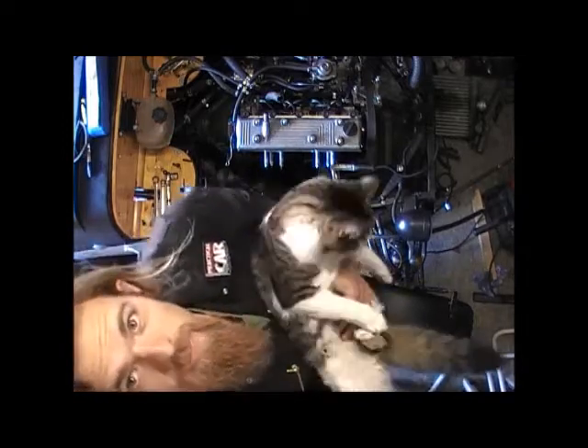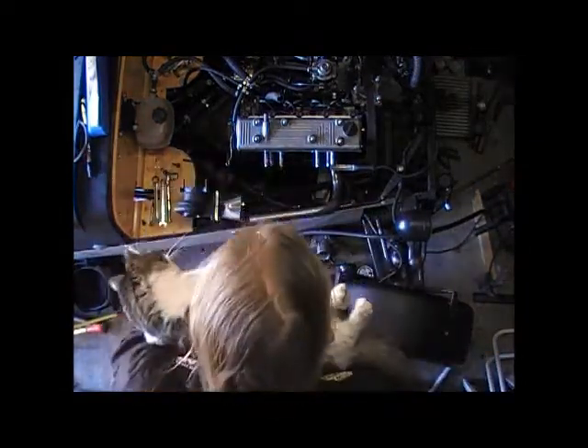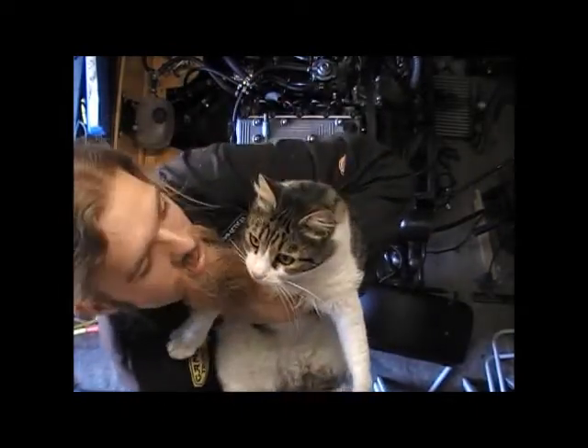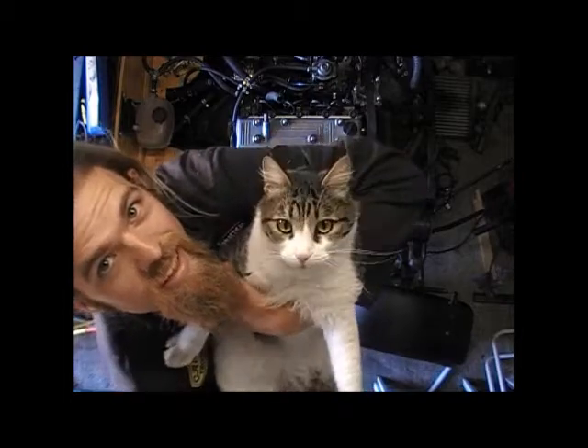There's my kitty — hey Dips, look up there, what's up there, what's up there, what's that?